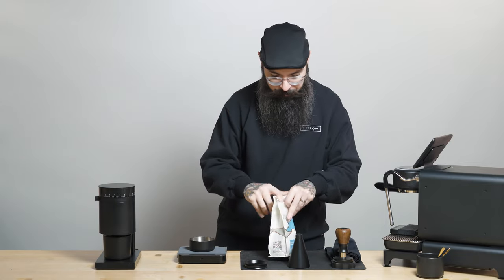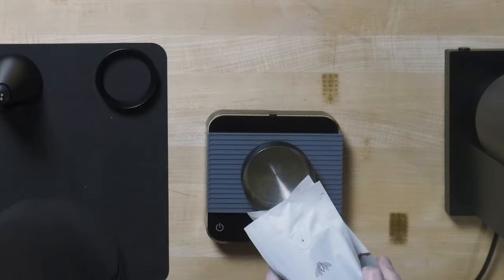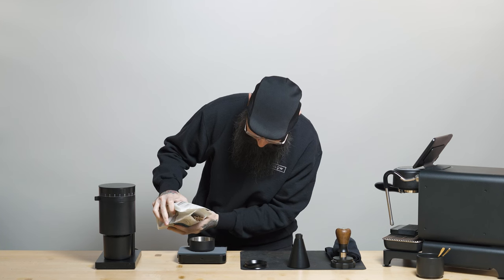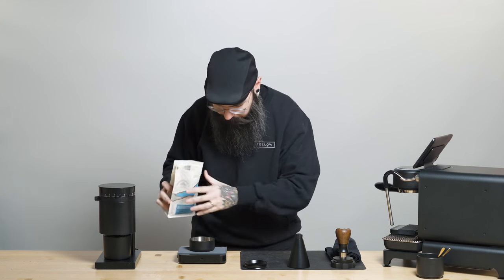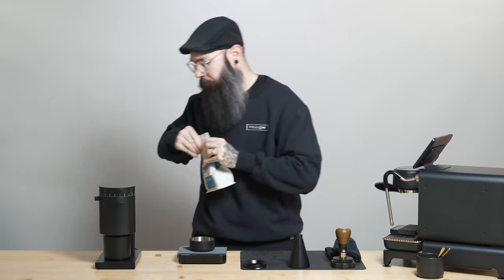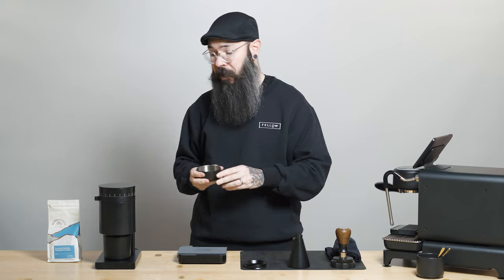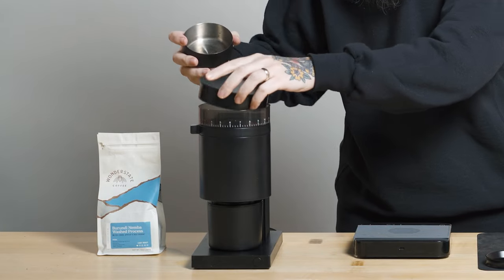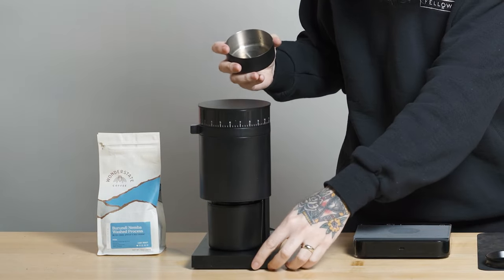So what we're going to do is weigh our coffee first — 18 grams. And when Opus shows up to you, it's going to be calibrated to espresso somewhere within the one to two range, which is where I am right now. Let's load the beans in and grind.